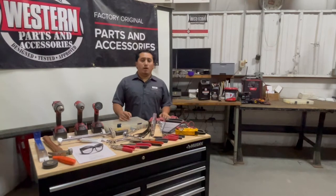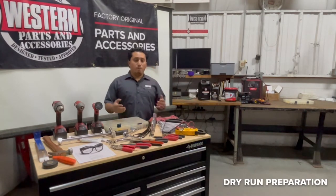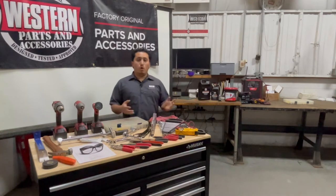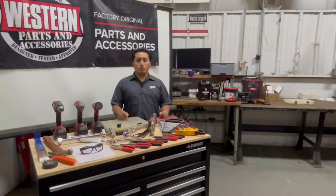One of the first things you want to do is what we call a dry run. Take everything out of the box — the mount, the blade components, the big box components — and make sure you have everything you need: all the bolts, all the cotters, all the pins. The last thing you want is to spend two or three hours doing the install and then find out you're missing a pin or a bolt.